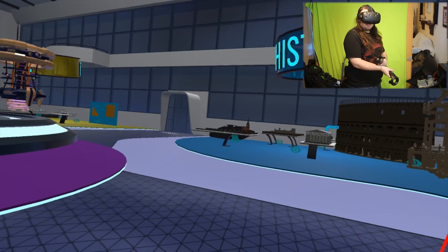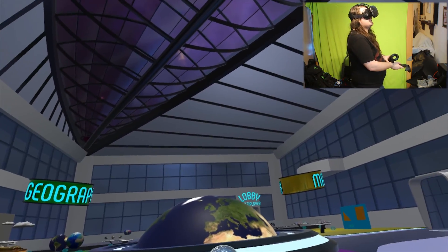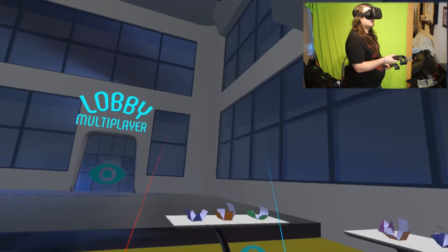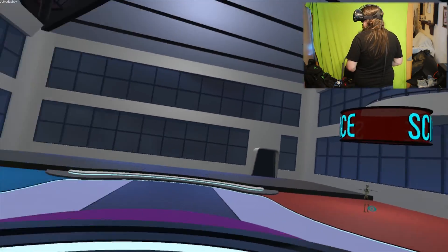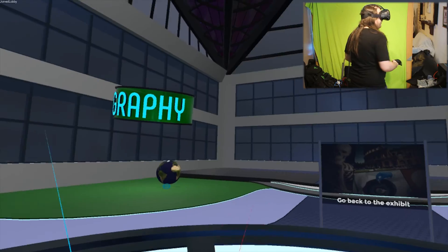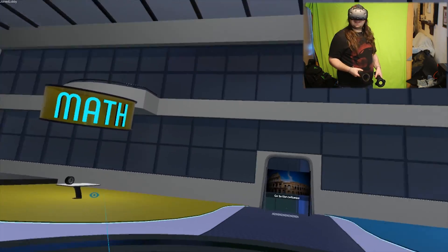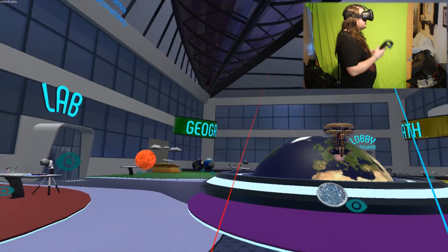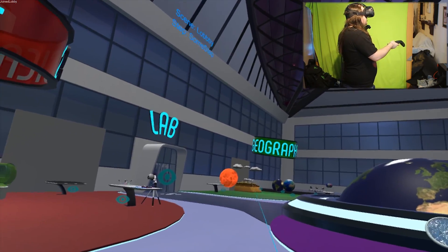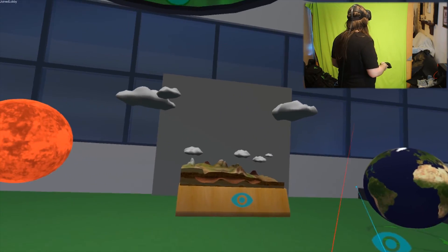This is cool - it's like a virtual reality science museum. Wait, there's a lobby and a map - this is a multiplayer lobby! Oh my god, so you'd be able to just hang out with other people and learn. Let's check out geography - it's the final thing.